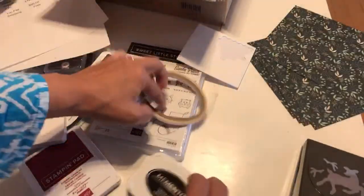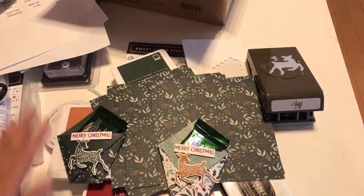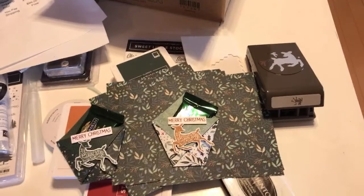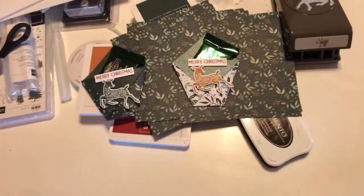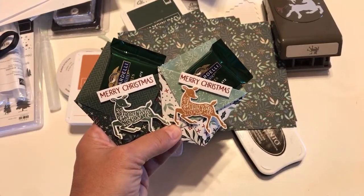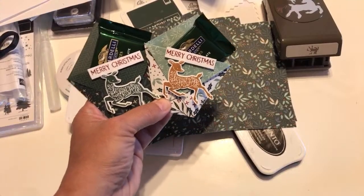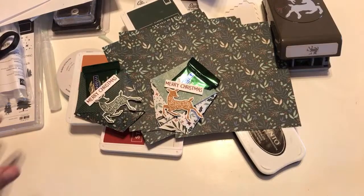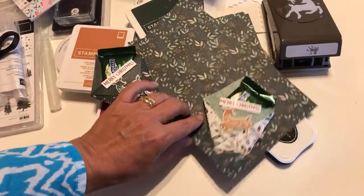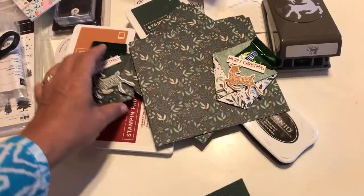Now what do you do with all these things when you get them? We're going to make these little treat holders right now — very simple to make. We're going to craft with Evening Evergreen, Cinnamon Cider, and Cherry Cobbler. To make the treat holder, take a 6x6 piece of paper. This is called a diaper fold. If you want the pretty pattern to show on the outside, place the paper pattern-side up and fold it into a triangle.